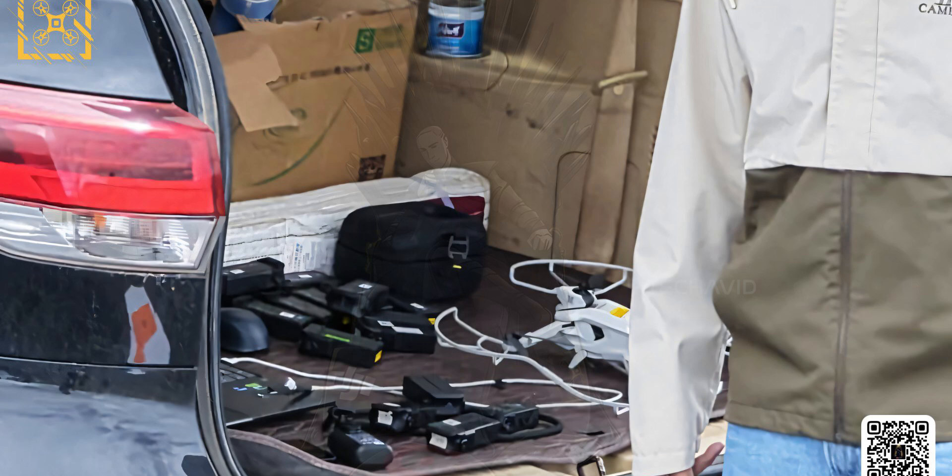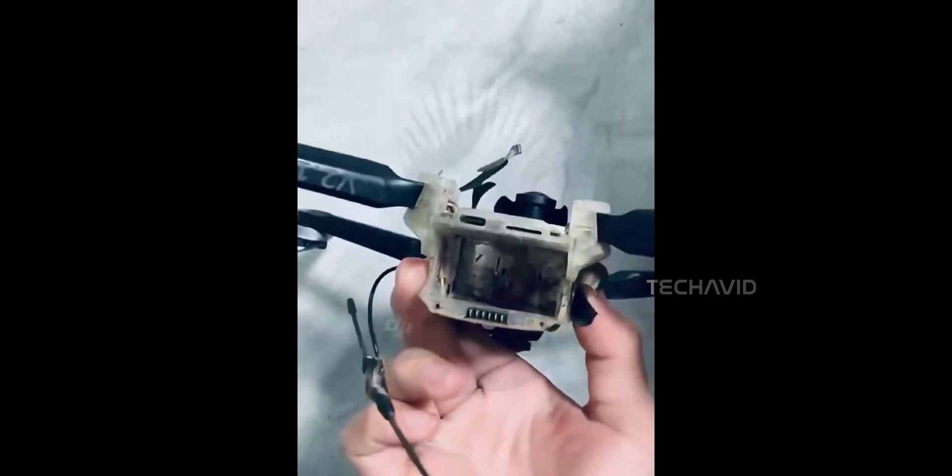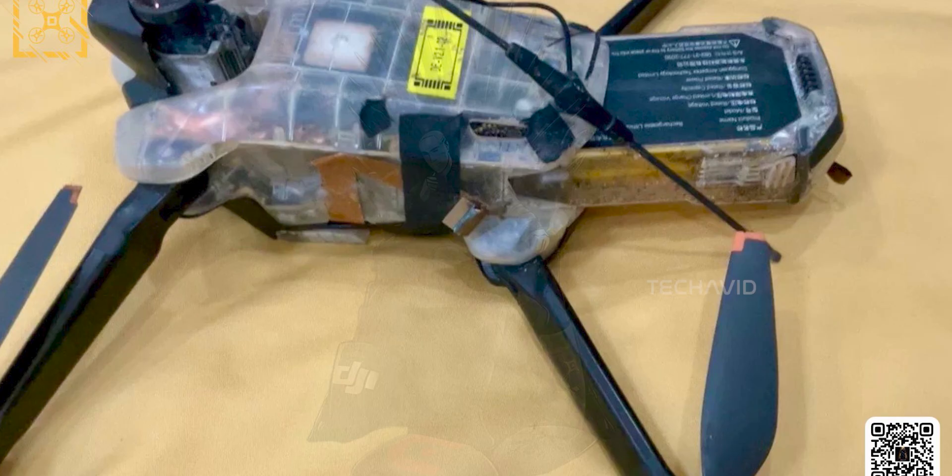Now in another image, there are a bunch of batteries laid out — some with green tabs, some with yellow. That might mean hot-swappable batteries, or maybe some sort of quick-swap setup so you're not fumbling around mid-shoot. Either way, it feels like they're aiming for speed and convenience.